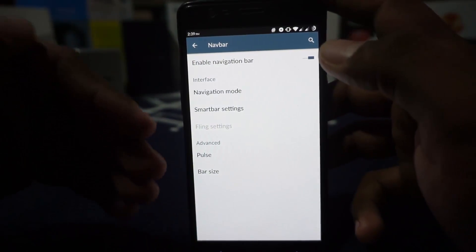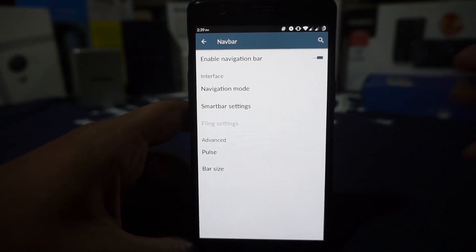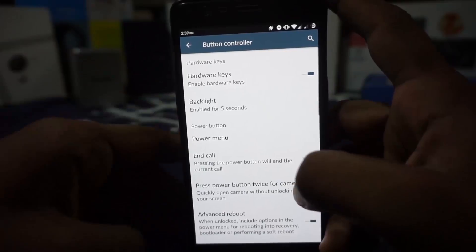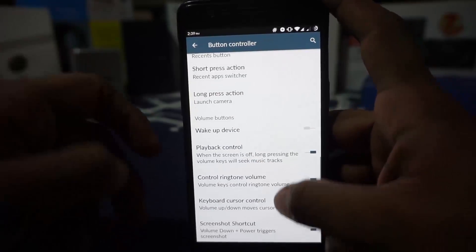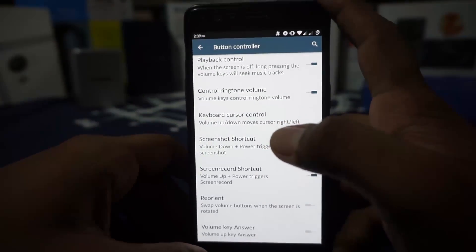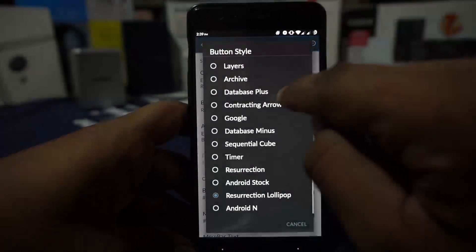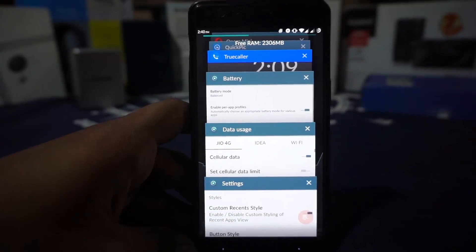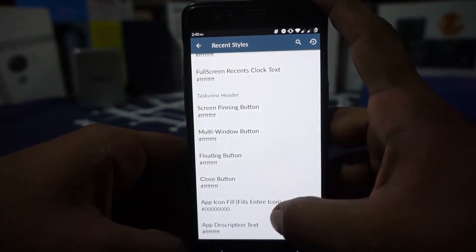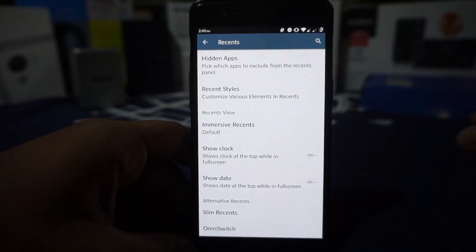The navigation bar has customization settings and supports the Fling option for gestures on the navigation bar, which is really cool. Buttons can be customized with options for home, recent, and volume buttons including keyboard cursor control and playback control. In the recent menu there are options for a memory bar and a clear-all button with customizable styles — for example, the Lollipop-style red icon. You also have the option for Slim Recents and OmniSwitch. I'm a huge fan of OmniSwitch because it has a lot of options.